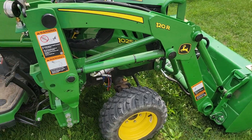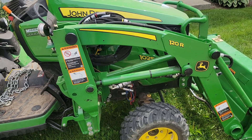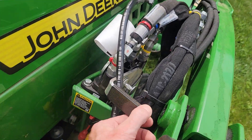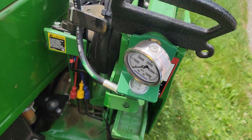Hi Kevin, hopefully you can hear me above the noise of the tractor. This is my 2023 1025R. Here's the single point connector — this is where I had the gauge.